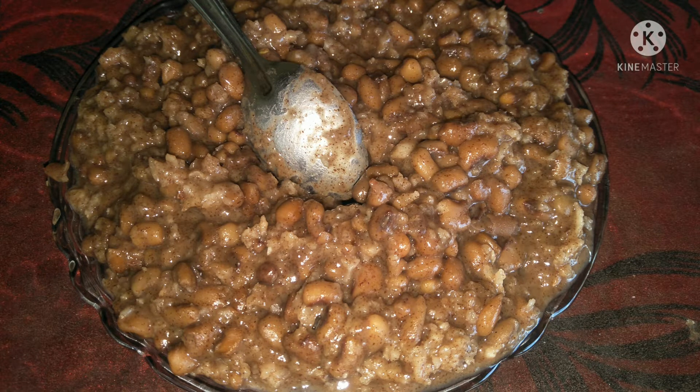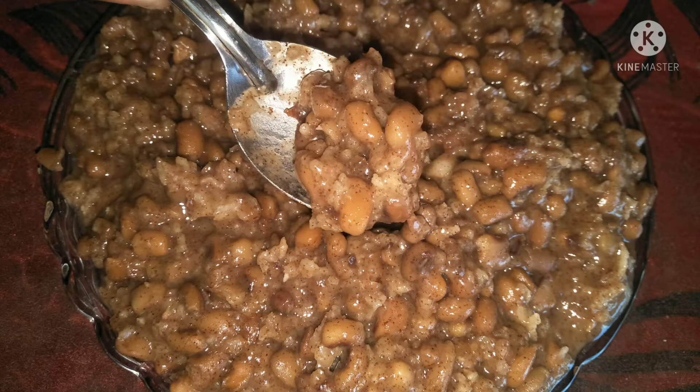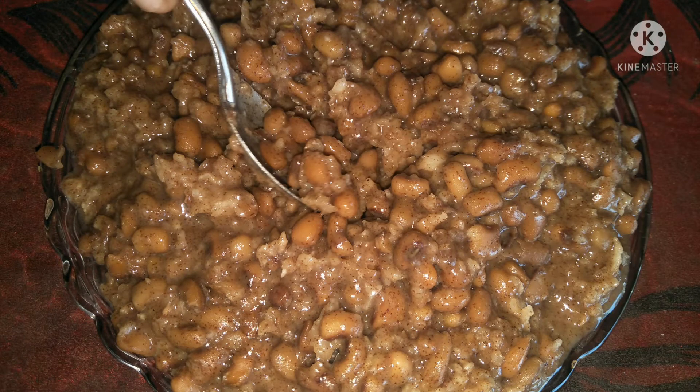Hi friends, you are coming here. This is a recipe for a good taste. There are ingredients in our hands.